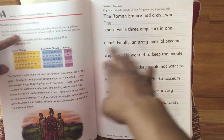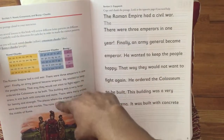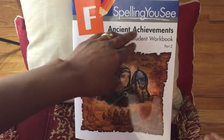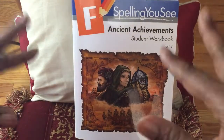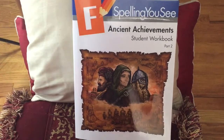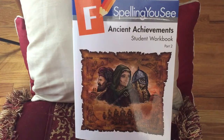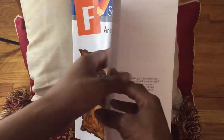So what you do with the child — you will actually read the passage aloud. This is the passage. What I particularly like about Spelling U is that each level focuses on a certain thing. Like level F focuses on ancient achievements, whereas another one focused on animals — it just depends. All of them have different focal points, but this particular one is doing ancient achievements.